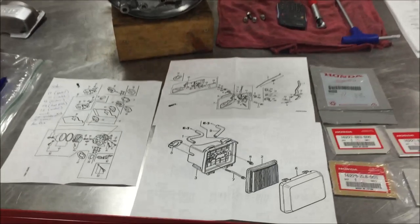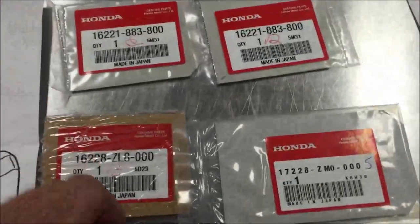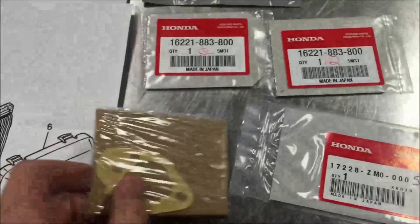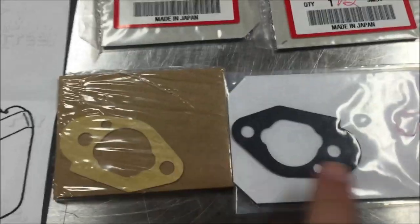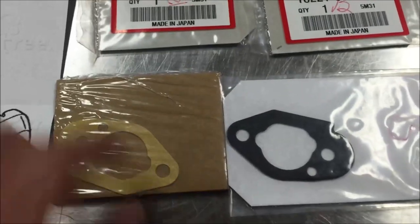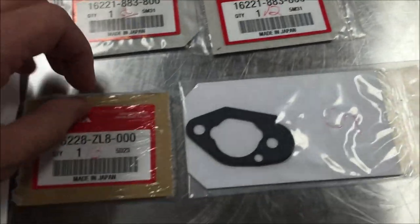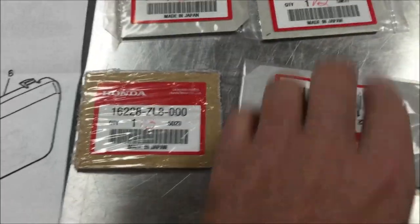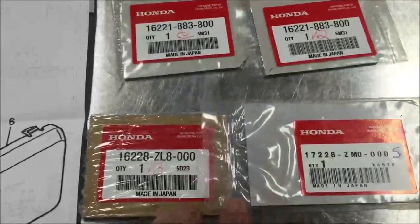I want to show you guys a great tip on how to make sure and get your parts in the right order. This might not seem like a big deal, but once you check this out, these gaskets are very similar in shape and you can't trust color because they could change that in manufacturing. You can see here that these literally look almost identical but they're different part numbers, and that could be due to thickness or multiple reasons.